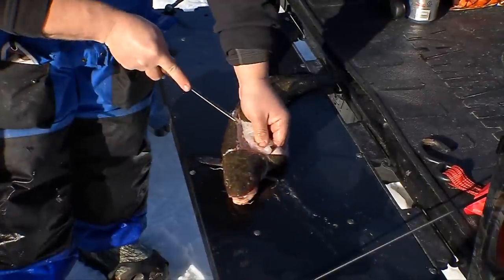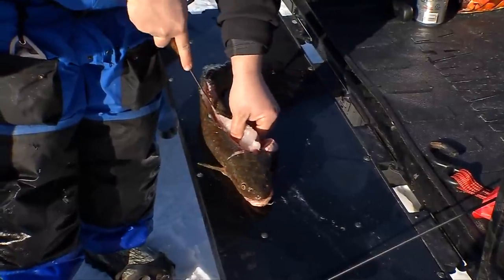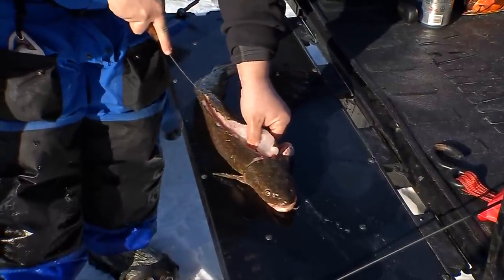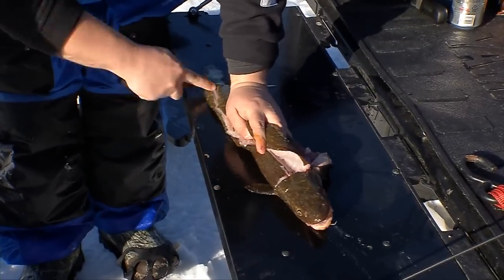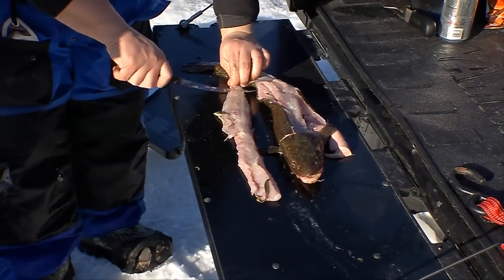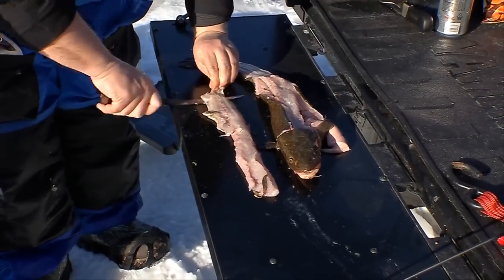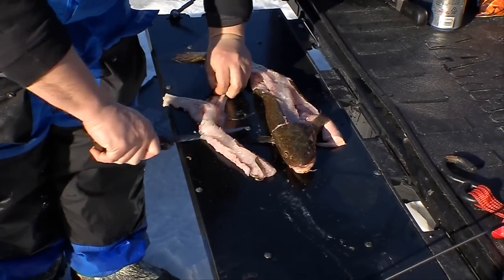Everything else is just belly fat. Follow the rib cage, just like you're cleaning a walleye. You can see that their backbone sticks up, and then you take it and go from the tail here, just come down. You really want something to hold this tail down so you can skin it — and look at that meat.